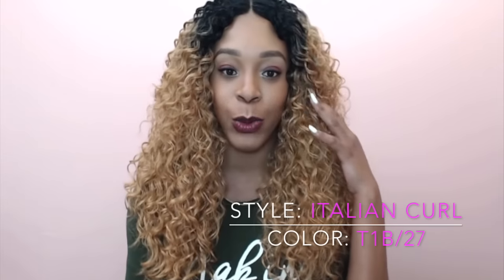Hi guys, I'm back with my final requested review for today and this one is by Sensational Empress Lacefront Edge. It's a stocking cap wig quality custom lace wig and it's called Italian Curl. I'm wearing her in the color T1B slash 27.